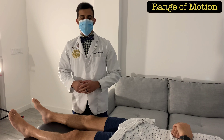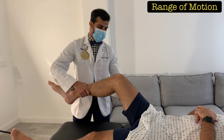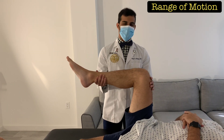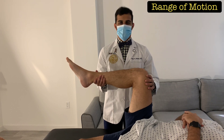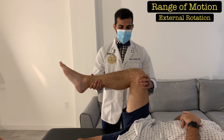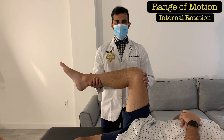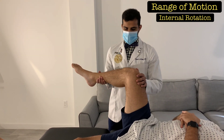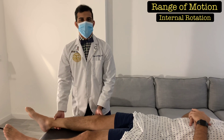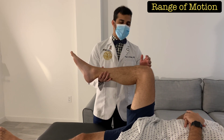To evaluate hip internal and external rotation, place one hand on the patient's lower leg and another underneath their thigh, bringing the hip and knee into 90 degrees of flexion. Adjust your hand positioning for comfort — this is the neutral position. To go into external rotation, swing the lower leg in, which causes the knee to go out. For internal rotation, swing the lower leg out, causing the knee to go in. Whichever direction the knee is going indicates the direction of hip rotation.